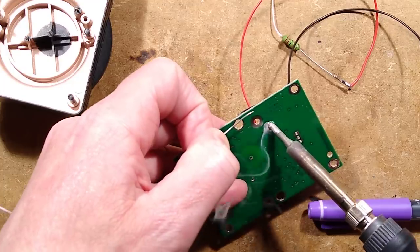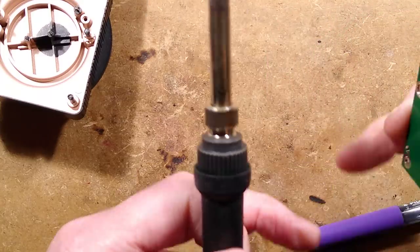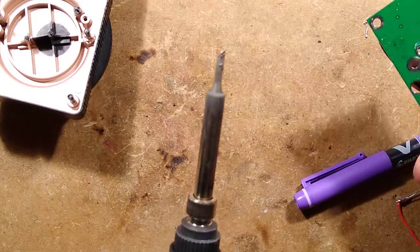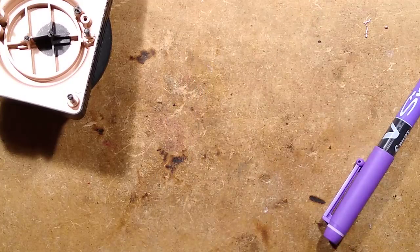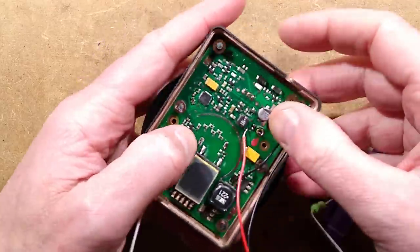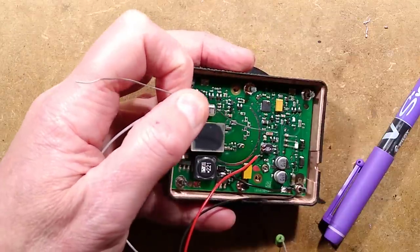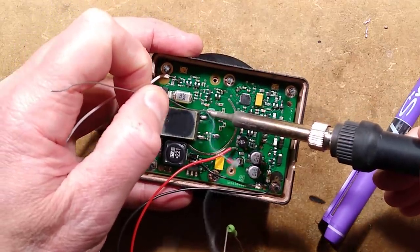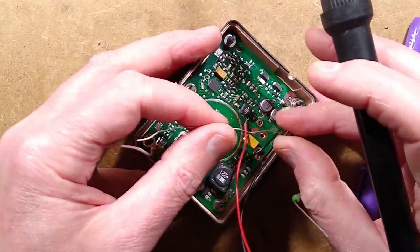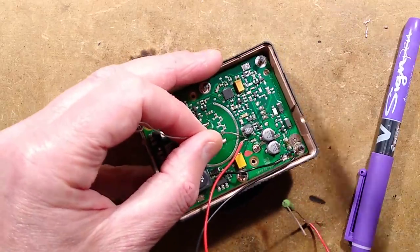I'll add some solder to the hole, then melt it and bang it to clear the solder — and that's it, clear. Let's try this again — oh look, it just dropped in perfectly this time. I'll solder the screened casing back. If this doesn't work, then I may say it was a fun experiment but it's far too complicated — not quite the hotwire approach I was expecting.